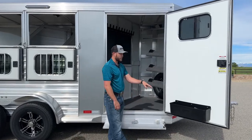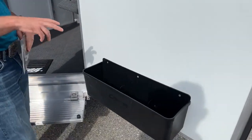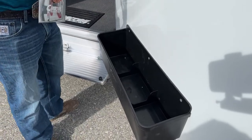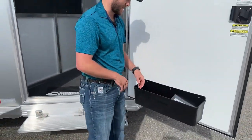On our tack door we have a drainable brush tray in the bottom. It is a three-compartment tray that contains your stuff, and it is drainable in each one of those three compartments. That way, if you have a spray bottle or something like that that freezes and starts leaking, it's going to contain it to one of those trays and let it drain out the bottom so the rest of your stuff isn't getting nasty.